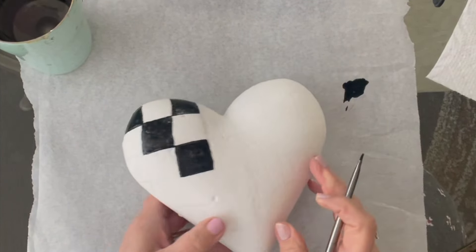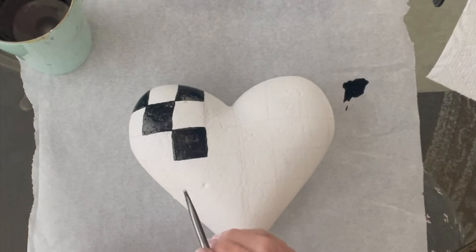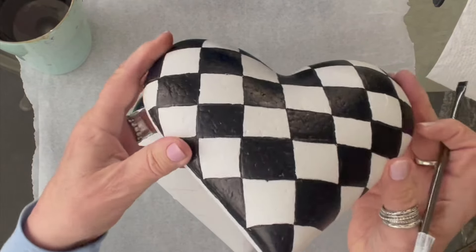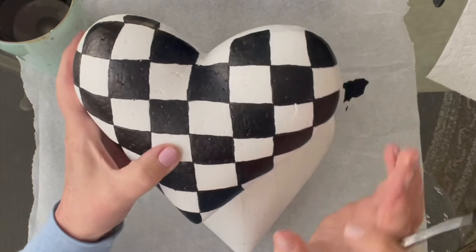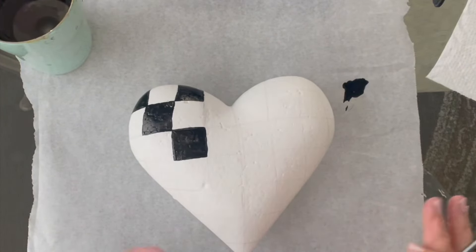I'll be back after — I'm almost done with this. I'm going to go over it a second time because this isn't covering the way I want, but it will — look at this one, I had to do two coats. Now if I had my regular paint — I believe it's the Folk Art — it would have probably covered in one coat, but this isn't and I don't want it looking like that.